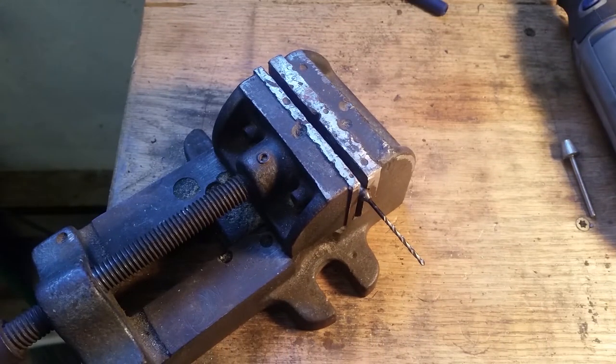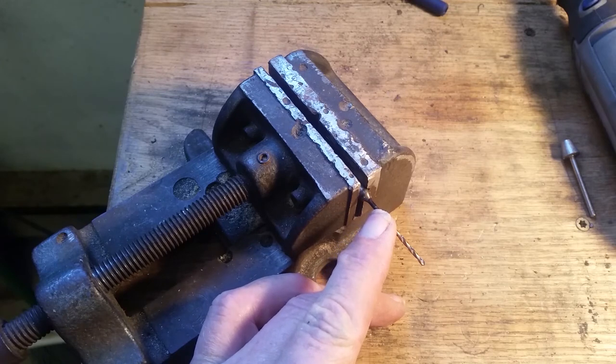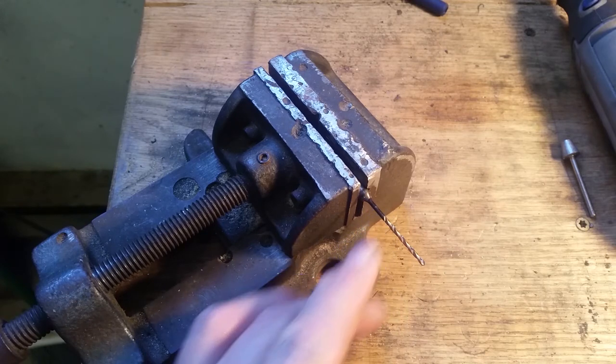I've got the drill bit set in the firing pin and used Loctite to hold it in place. It's been there just about 24 hours so it should be well cured. I've got a mark here where I intend to cut it, and I'll do that in just a second.